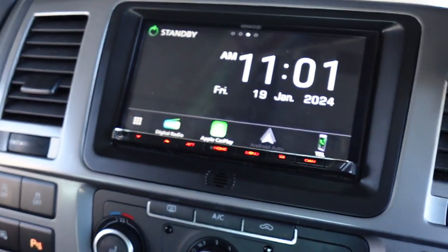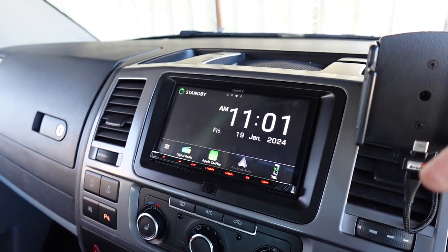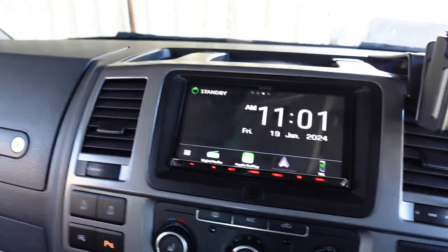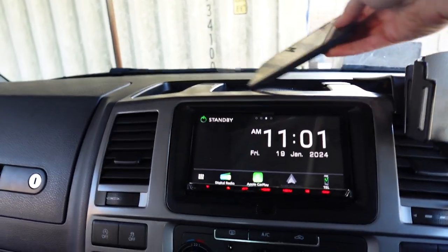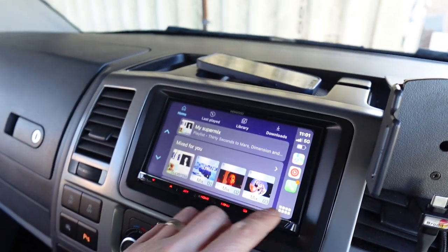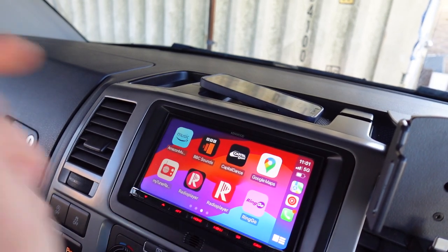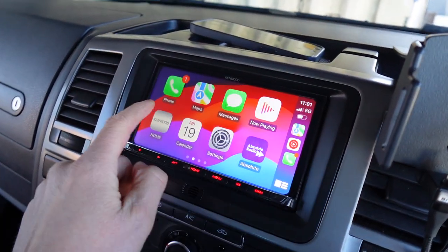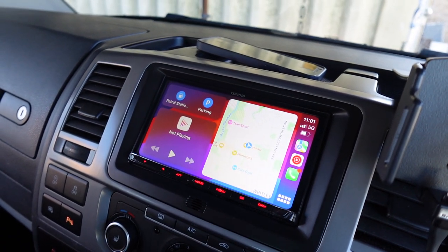Now this is the 8021 — very popular unit, three-year warranty when installed by a premier center like ourselves. Wireless Apple CarPlay is one of the great features, so no lead plugged in and I can just hit CarPlay on the screen and use CarPlay. This is an extremely responsive screen — it's a capacitive touchscreen, so it doesn't need a very heavy touch to work. It's a glide of a finger. We've got wireless Android Auto as well.